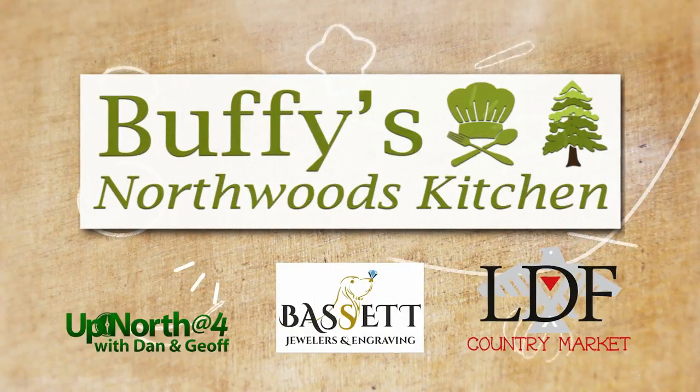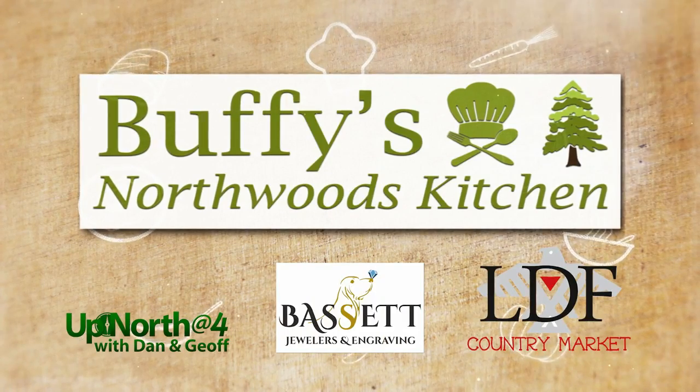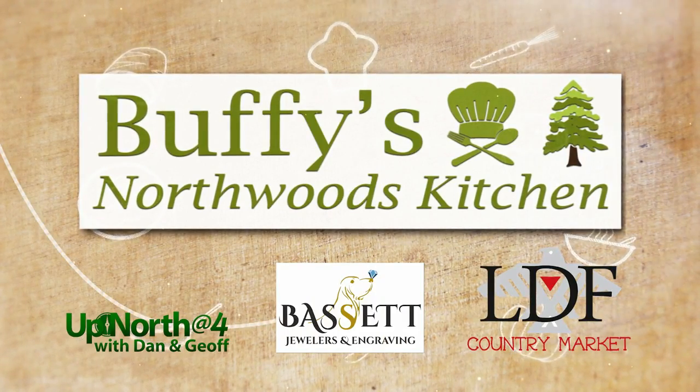Buffy's Northwoods Kitchen on Up North at 4 is brought to you by Bassett Jewelers and Engraving and LDF Country Market in Lac de Flambeau.